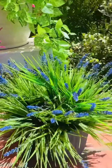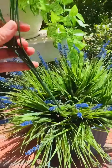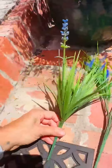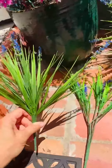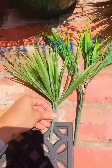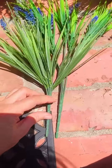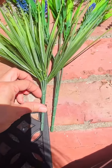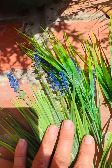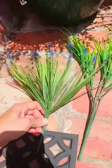You would barely notice the difference there. This one with the rounder tips is a bit shorter. The stem here is about the same, and then when you go up, this one is a little longer than that one.